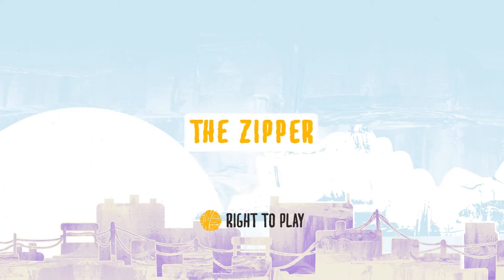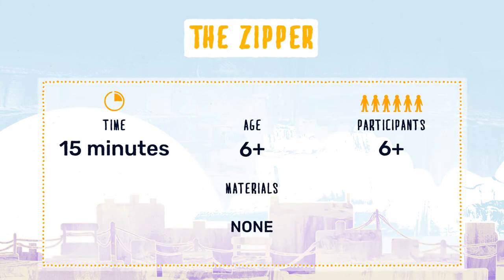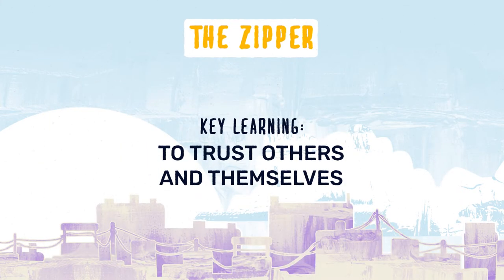Let's play The Zipper! This game teaches children how to trust others and themselves.